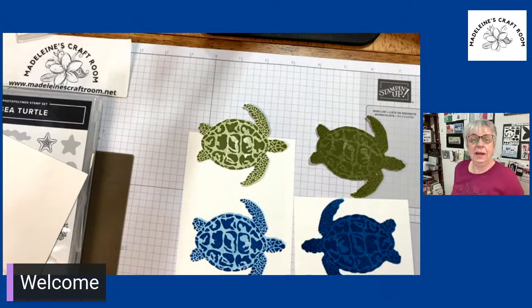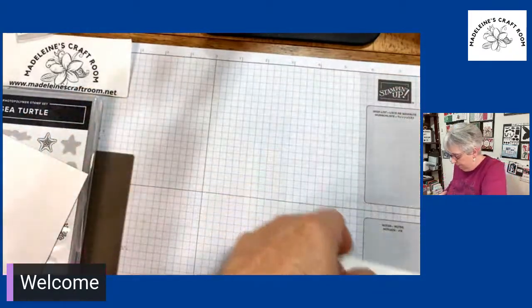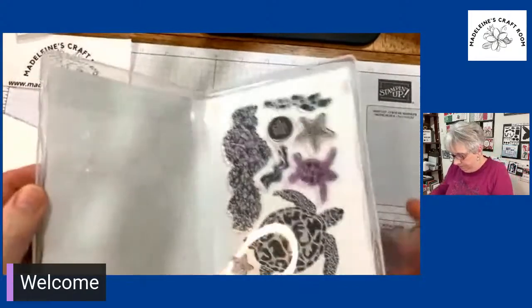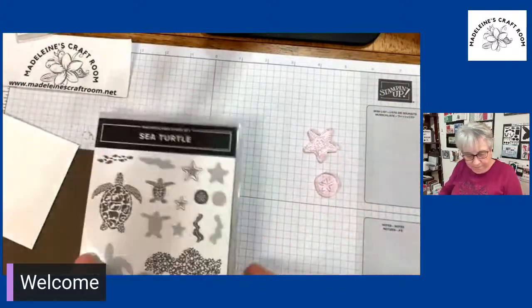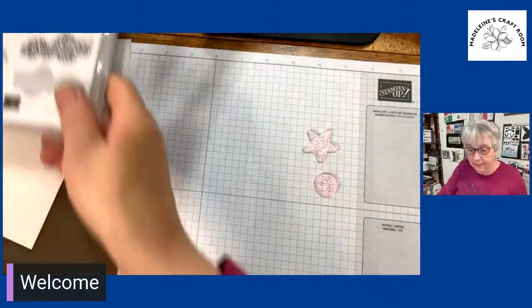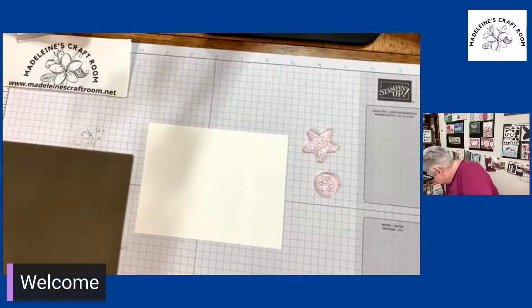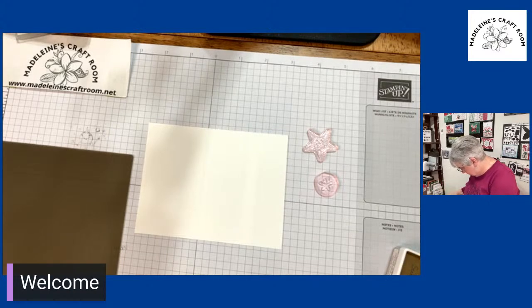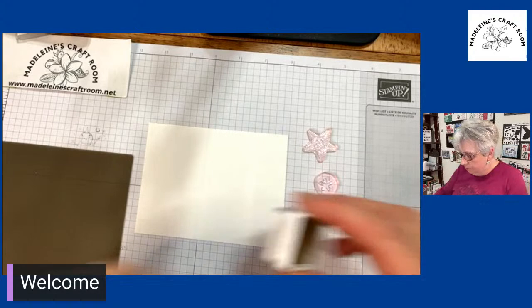Now I am going to show you some of the other stamps before we make our card. So this is the turtles — the big turtles. And then what we're going to do is take out the starfish and the sand dollar. You're going to love this because it is really super cool. I didn't bring my other stamps so I'm just going to use my little spots. Let's see what color — we could try soft suede. I thought I had a crumb cake, but we're going to try soft suede.